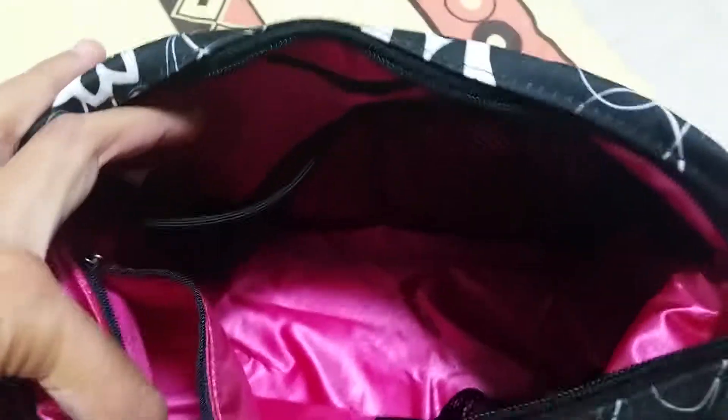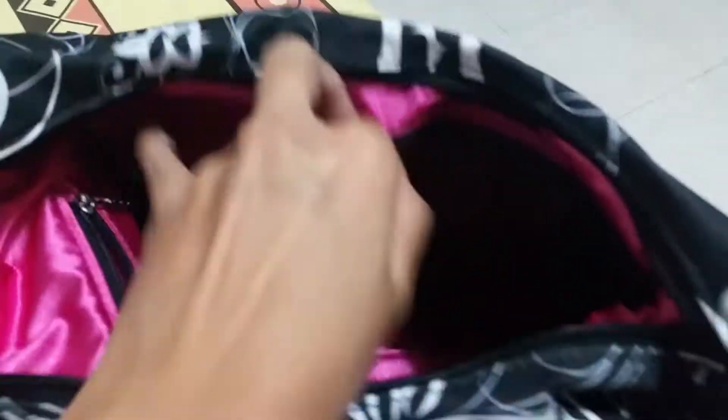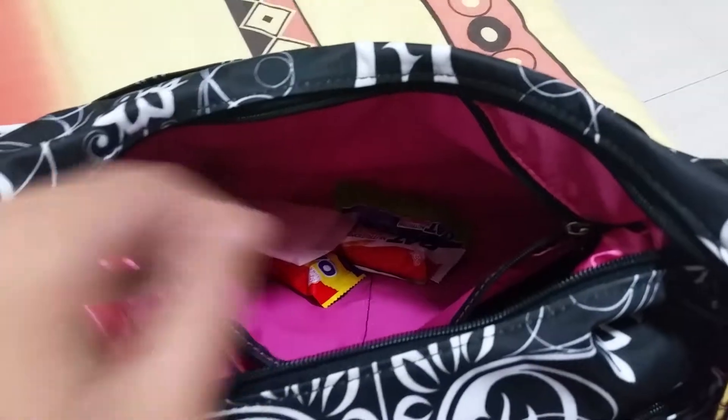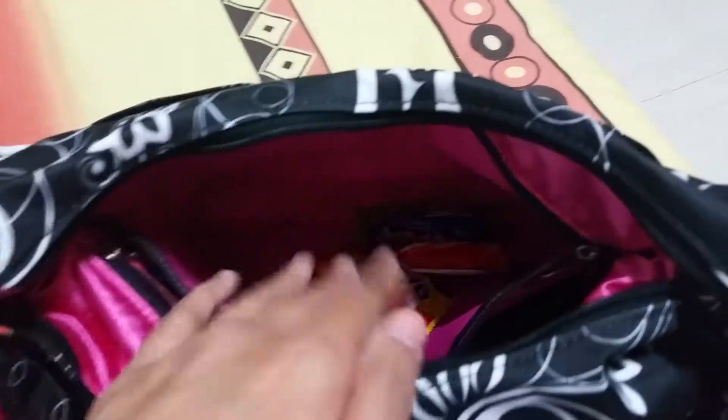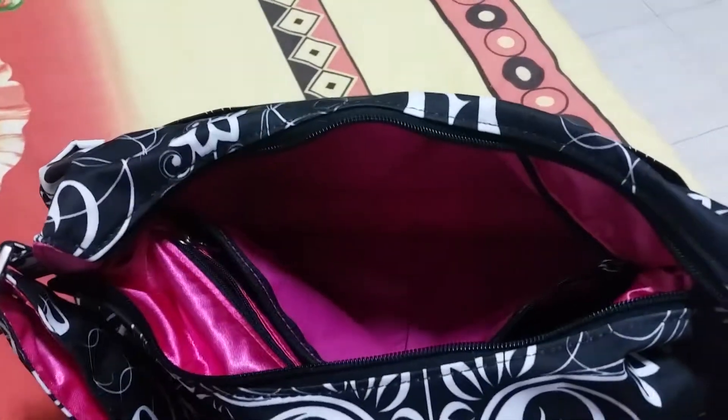Now for the front part — on top of the four pockets visible here, there's also a wide zipper pocket. This bag really has a lot of organizational pockets, so you don't need anything else — you just stash things in. In here I have my emergency 50 dollars, a panty liner, and some oats in case I get hungry.